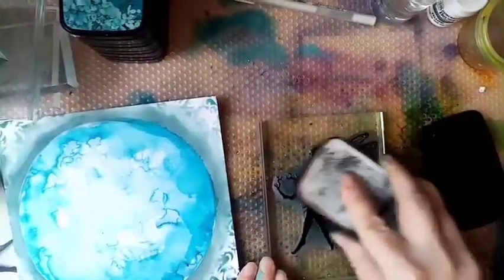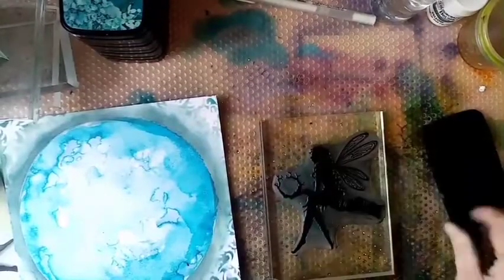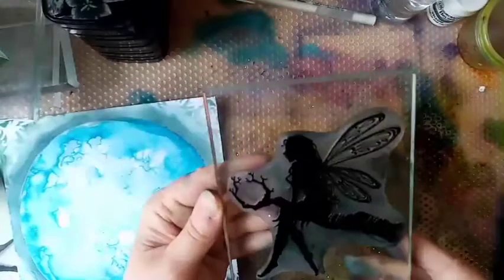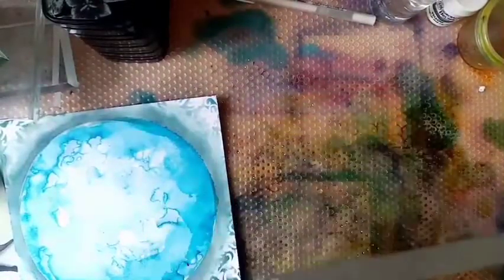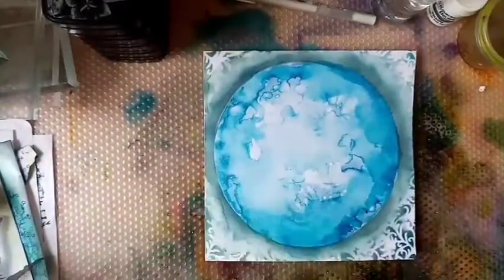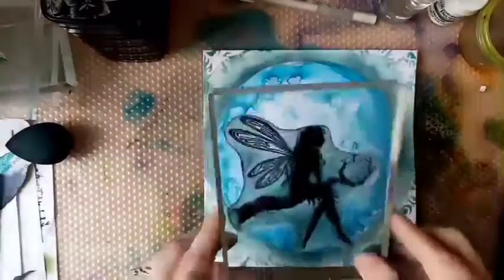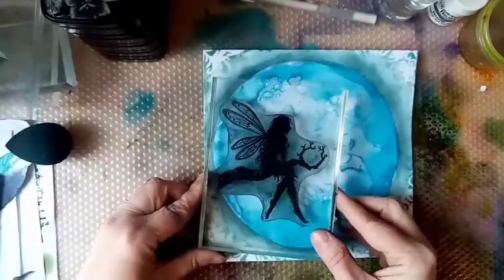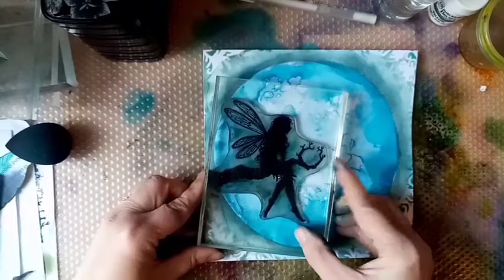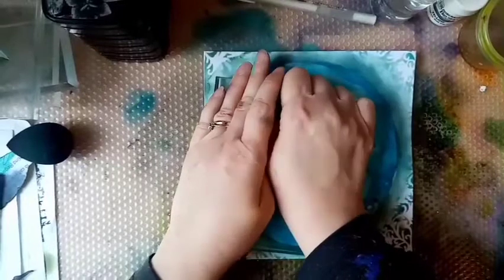That's dry now, so I've started on the stamping. I've got Luna on my clear block and I'm using Nocturne to ink her up. This stamp is a little bit sticky from not cleaning it properly, so I put extra ink on there to make sure I get a clear print. I'm just going to try and line it up correctly — making sure everything is in the circle including the wings. Because we have things on our card like the Elements Ink and water, when I press it down I'll hold it there for a few seconds to let the ink sink in.